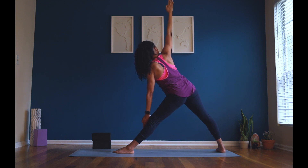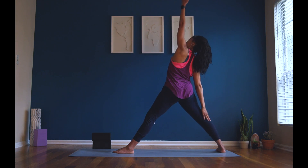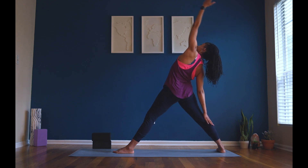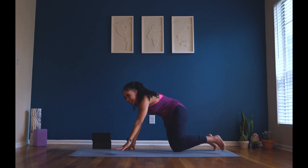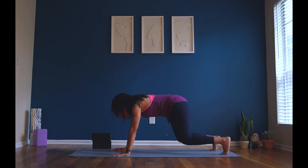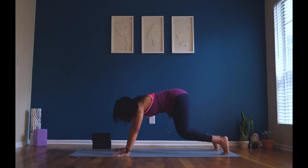I work hard. Good job. Inhale, right back to your reverse triangle — open your side body, stretch it long. Exhale, tabletop — come to all fours, your hands and your knees. Deep breath in, exhale, down dog — find that V shape in your body. Nice job, my friends. Lower down to your knees.